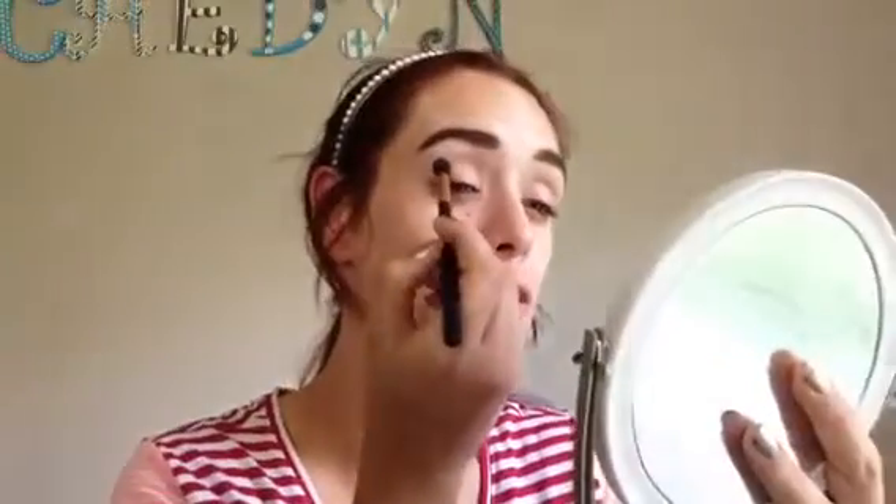Now to start out the eye look, I'm going to start with Beaches and Cream by Makeup Geek and just kind of run this through the crease. It's a really light shade so it's not going to do a whole lot, but it helps the darker colors we're going to put on top blend a little bit more nicely. I'm going to do the foundation last because we're going with some glittery shades that tend to have some fallout, and I didn't want that falling all over my face.